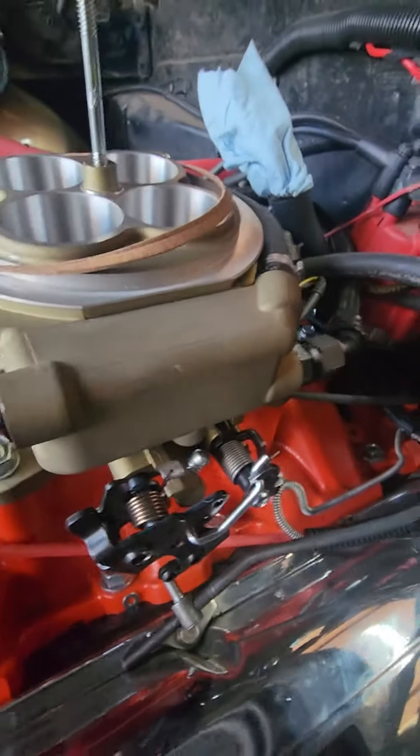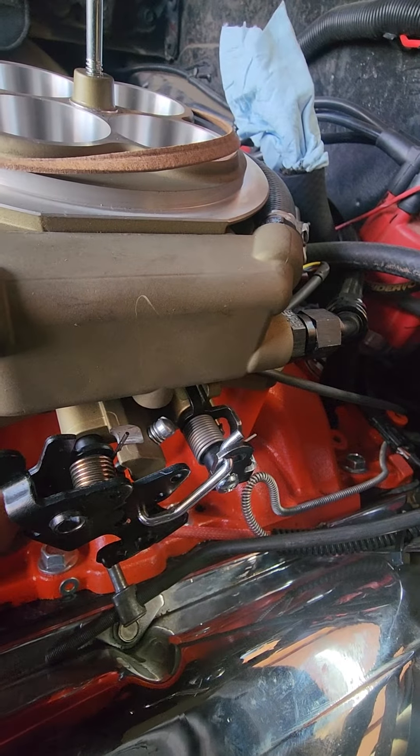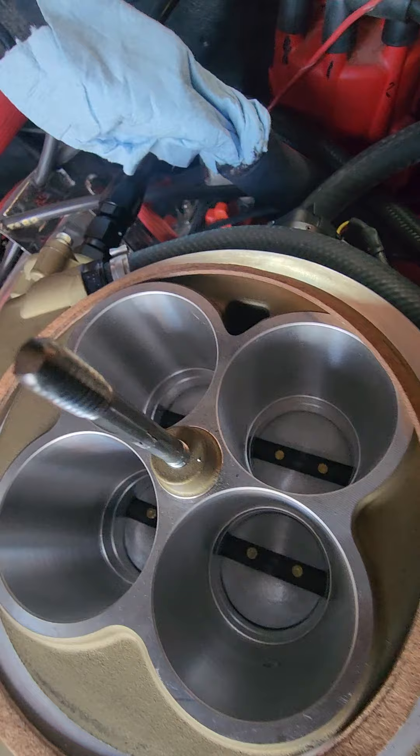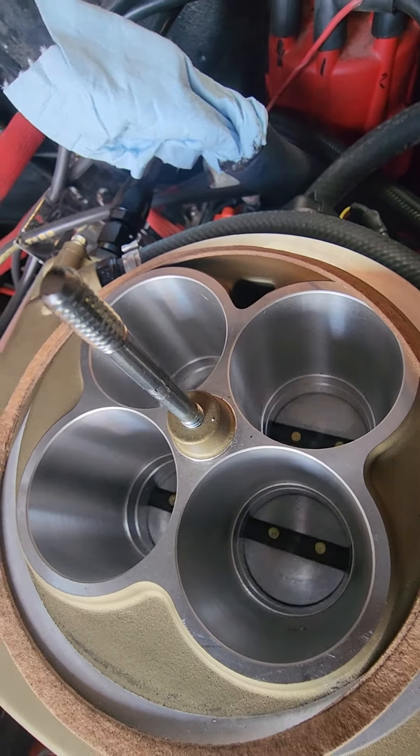As soon as you open up this throttle, it's immediate. So if you look down here, you'll see that all four blades open — primary and secondary.